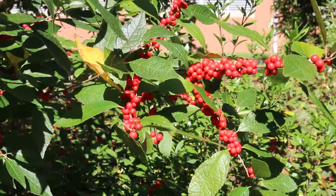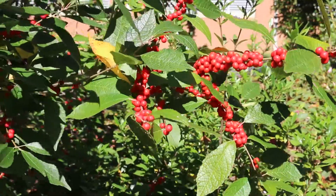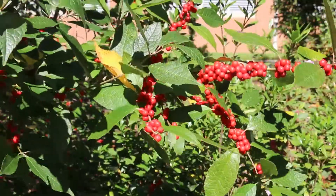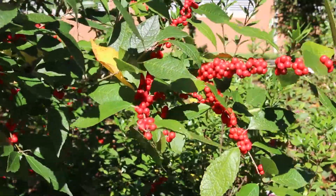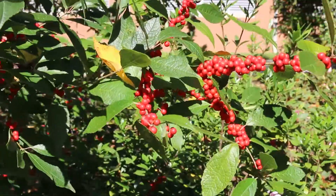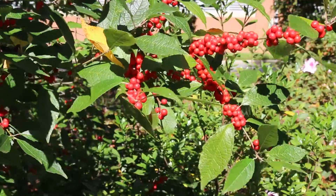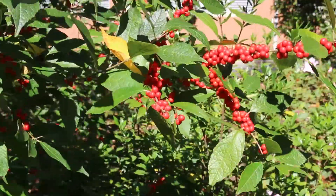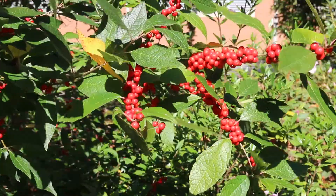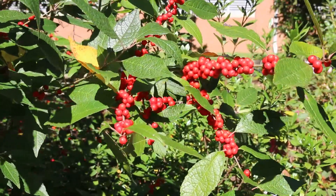Alternate leaf arrangement, but this is a deciduous holly which makes it quite unique. I'm excited to see this in another month or so where the berries stay tight on this stem but the leaves are gone, which makes this so impressive in the landscape. There are other cultivars that are good, shorter ones, but really one of the standard landscape ones that is a really good performer is this one, Winter Red.